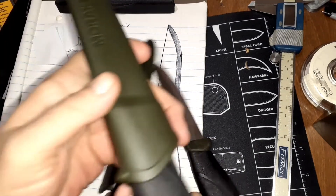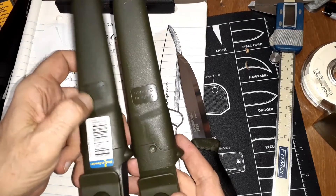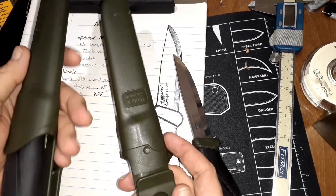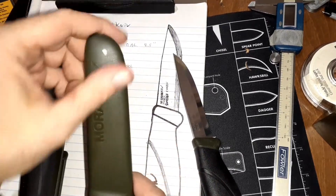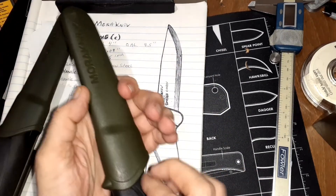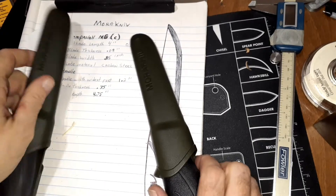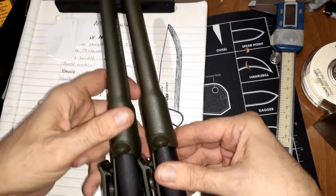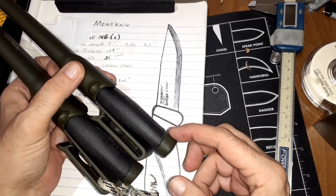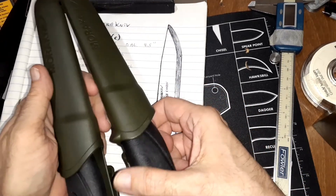The other difference I noticed is that even though these are similar sheaths, the new HD doesn't come with a sticker — or someone took it off. But that's the only thing I noticed on that. It's a great knife; it clicks in pretty securely, similar clickage to the other one. The tip of the handle sticks up just a little bit more when it's on the belt, which maybe makes it easier to grab.